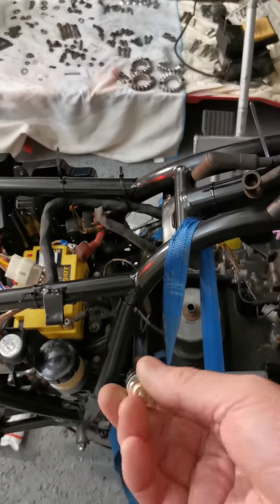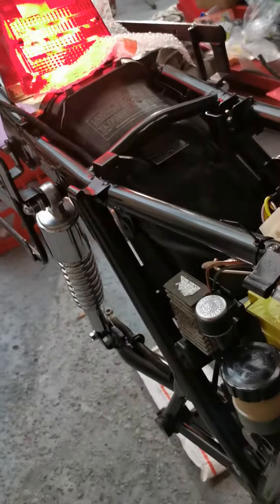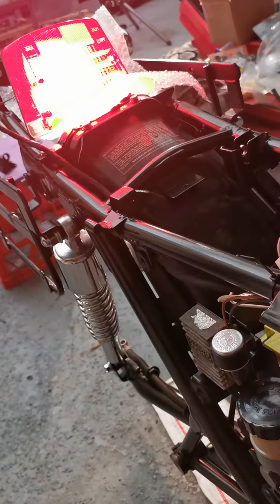But what happens when you pull the rear brake light pedal? Let's see if I can do this. Ready? Pretty exciting. Look! Brakes and everything.